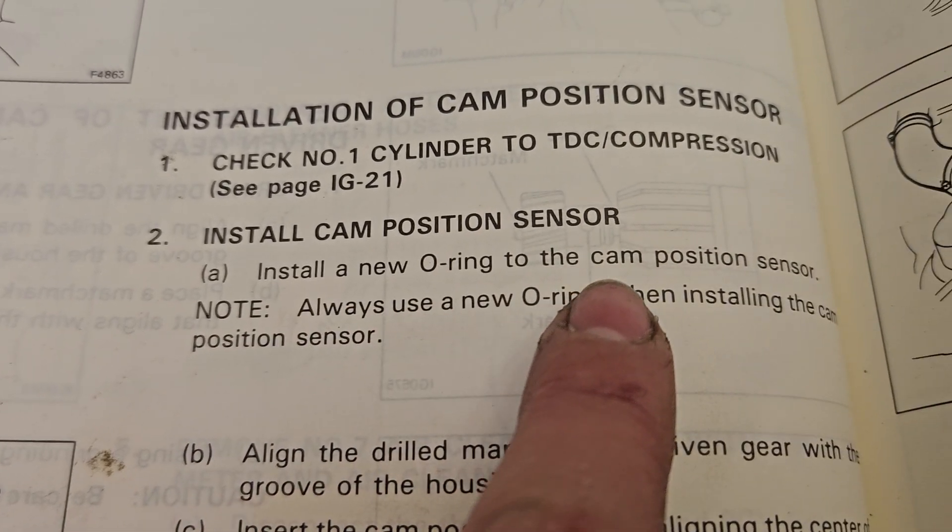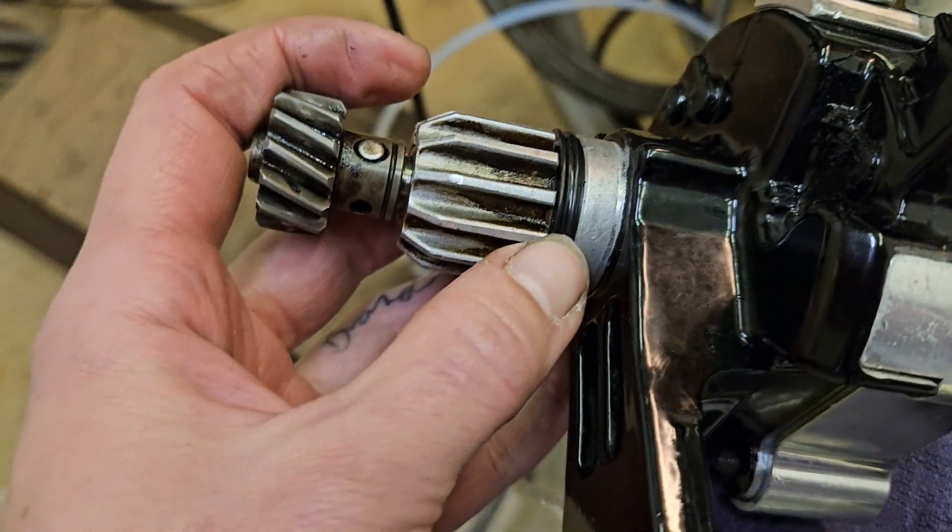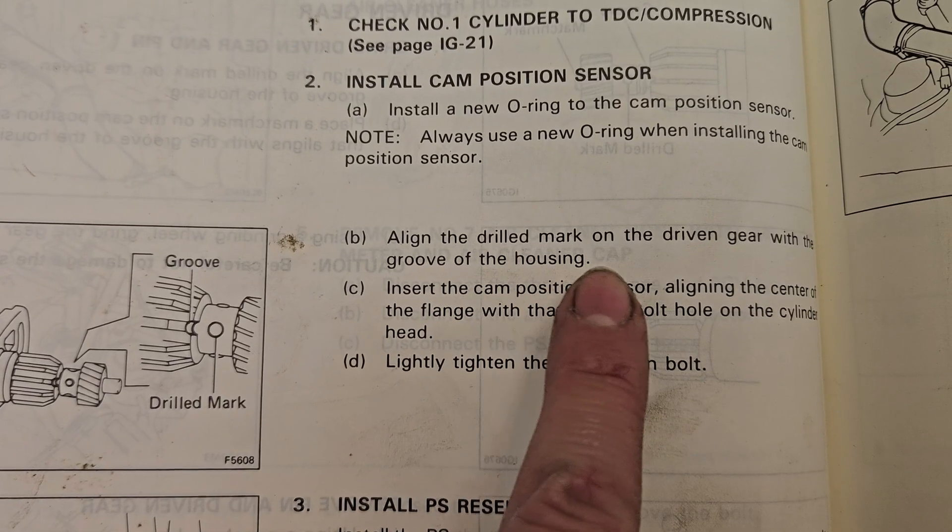If you haven't installed a new o-ring already, the FSM reminds you to do that now. It has a very specific shape — it's a square-cut seal with a groove like you see here.